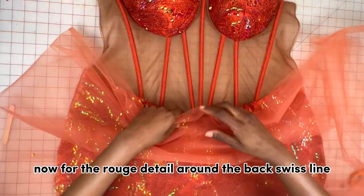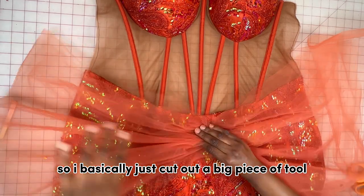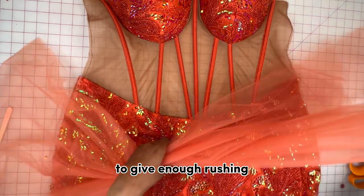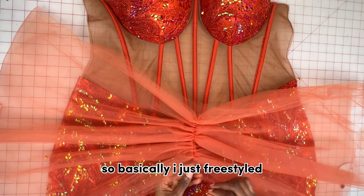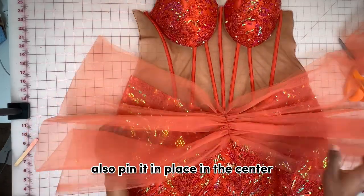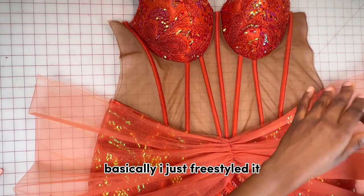For the ruche detail around the back's waistline, I cut out a big piece of tulle, making sure it was wide enough to give enough ruching. I freestyled the ruching, pinning it in the center and then ruching it towards the sides. Here's what it looks like done.